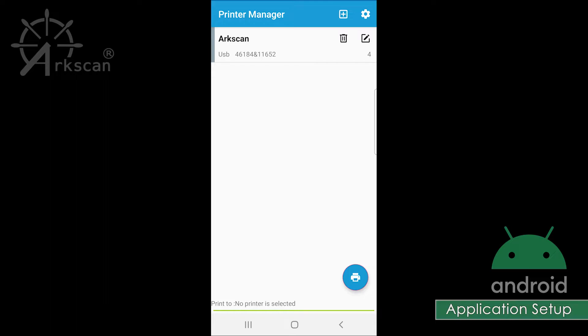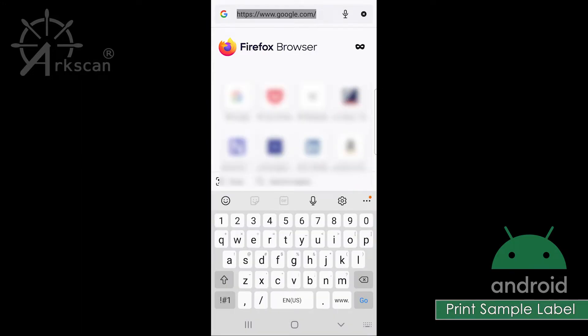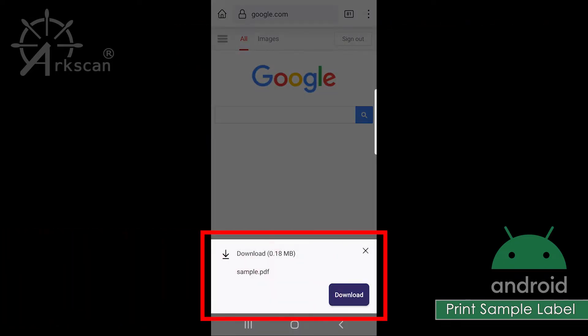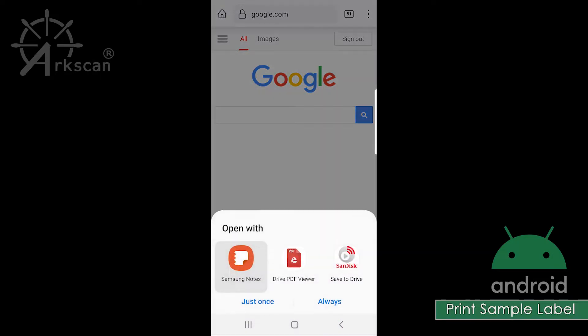Let's print a 4 by 6 sample shipping label. Open up the web browser on your phone again and go to arcscan.com/sample. A download prompt will appear — tap the download button. Tap Open. It may prompt you to choose a recommended application to open the file. I am using the built-in PDF viewer, but yours might be Adobe, Google Drive PDF, or something similar. If you prefer this selection to appear every time, you can choose Just Once, or save the selection by tapping Always.